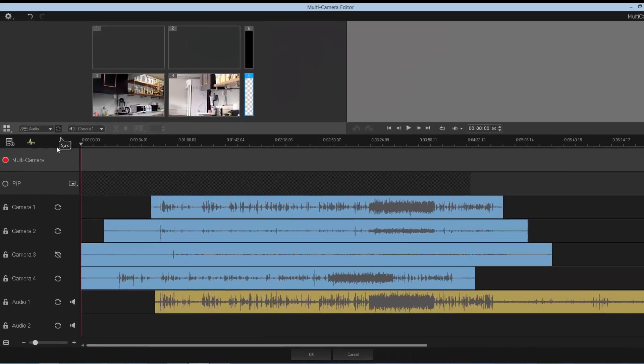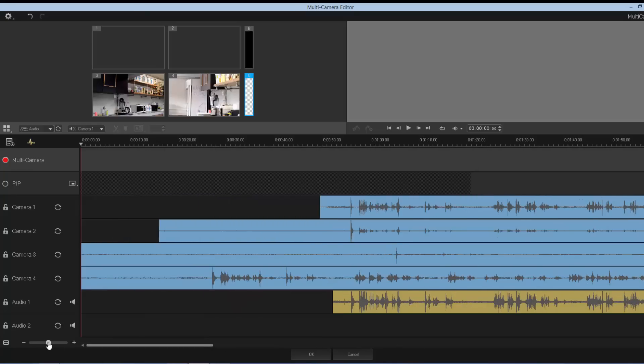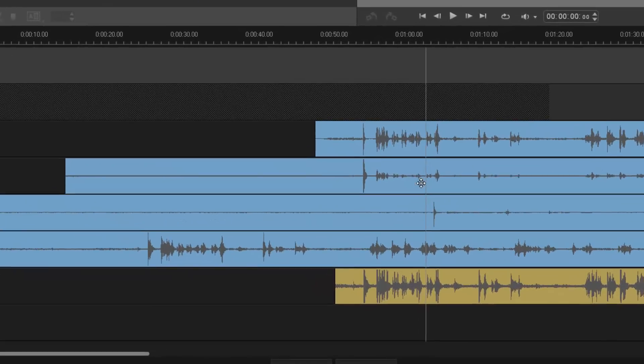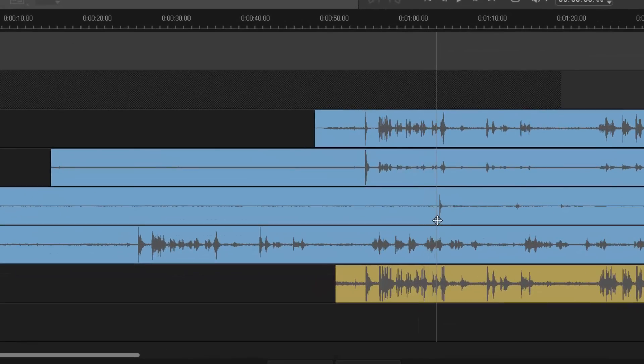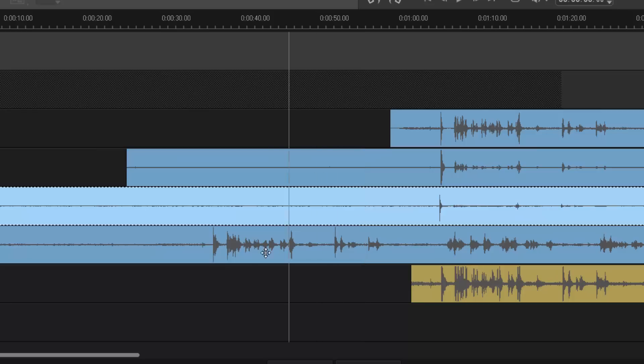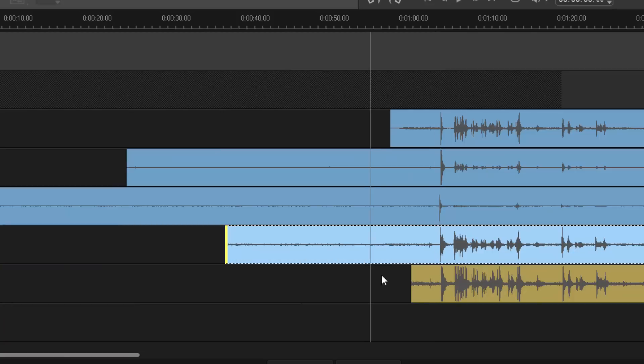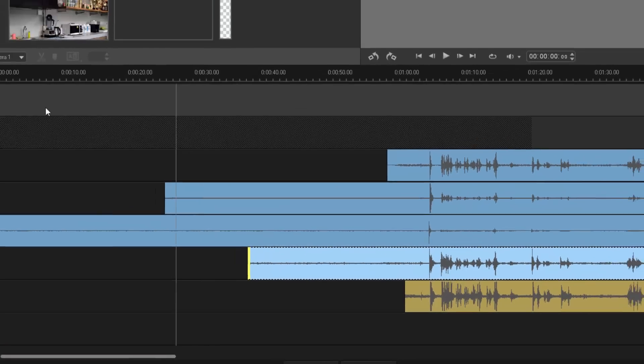That was pretty quick. You can see the clip I told it not to sync is unchecked, and one other is out — it couldn't quite do it. No fear — we can zoom in on the clip to see exactly where the wave file is, grab it and line it up. Same thing for the other one: drag it and line it up. Now all my clips are perfectly synced.